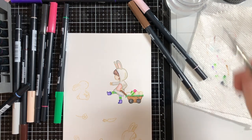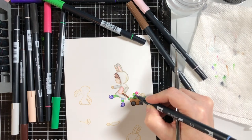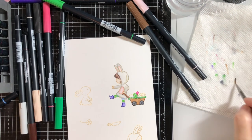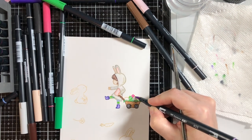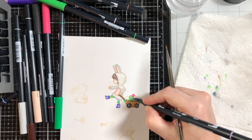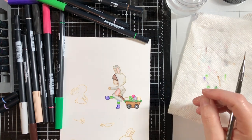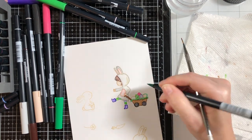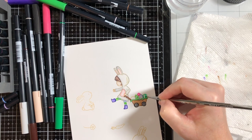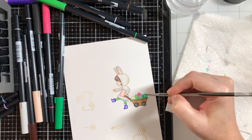This stamp set came out probably four or five years ago, however it's been one of my favorites — I just love these images and think they're really darling. It's nice to go back and look at what you have in your stash, because if you're like me you have a big stash, and pull out the ones you haven't used in a while and give them some love instead of always using the newest and latest greatest things.